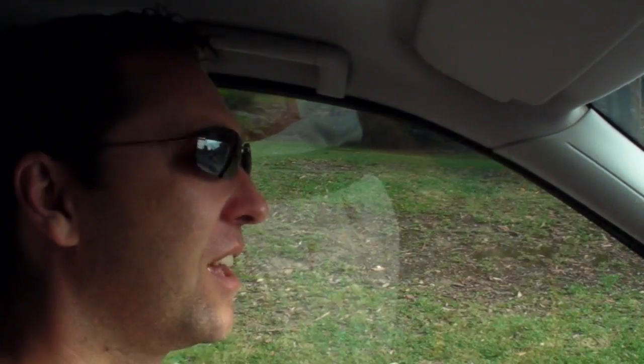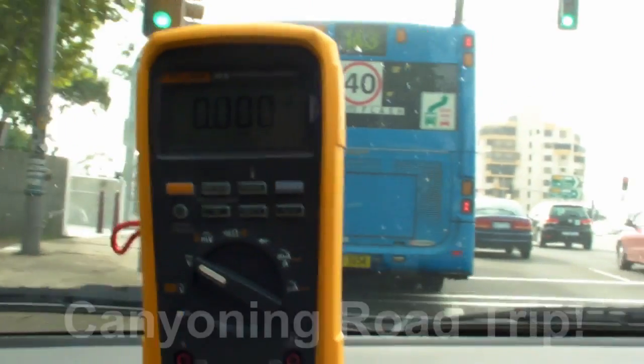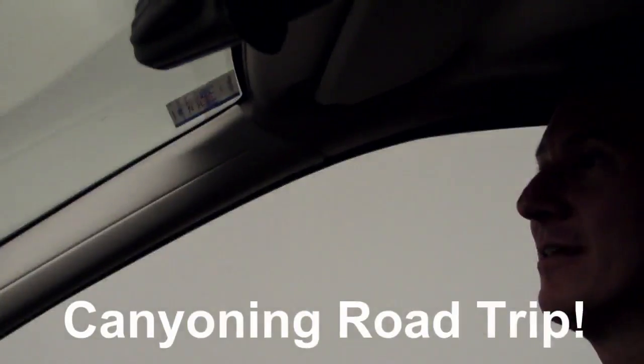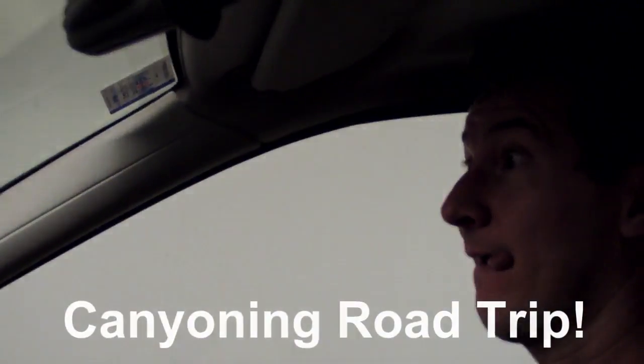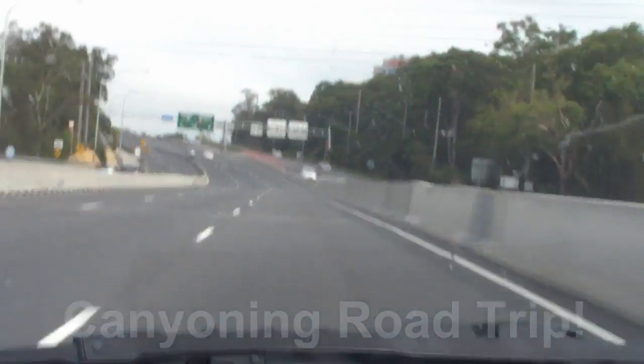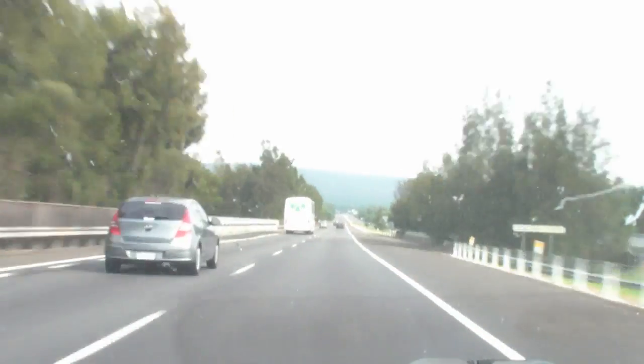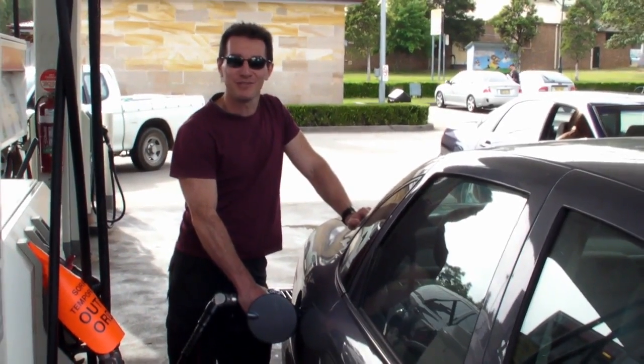It's 106 miles to Katoomba. We've got a full tank of gas, half a pack of lollies. It's dark. And we're wearing sunglasses. Hit it. I'm lying — it's a small tank of gas.